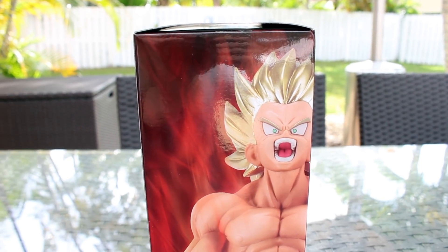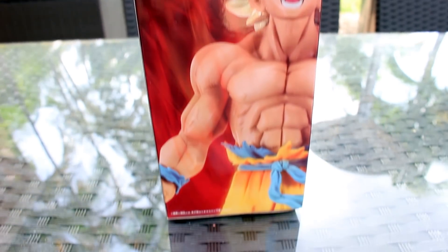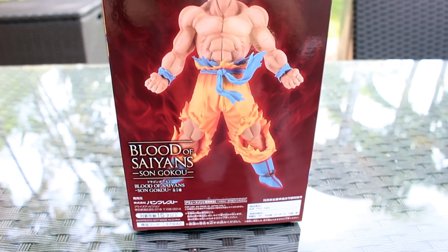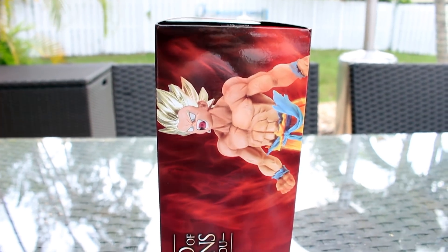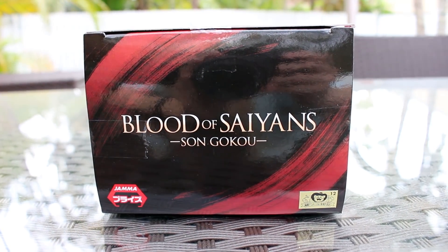On this side, the Goku — look at his face. Goku figure on this side right here. Here is the other side of the box, looks almost the same as the front. And this spine of the box right here — title again, figure again. The very top: Blood of Saiyan Son Goku, Janma, and the Toei sticker.